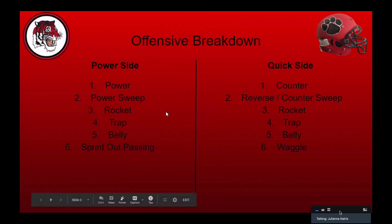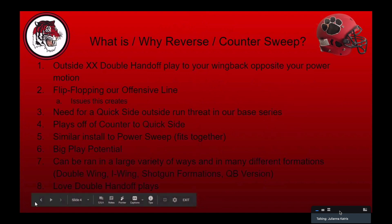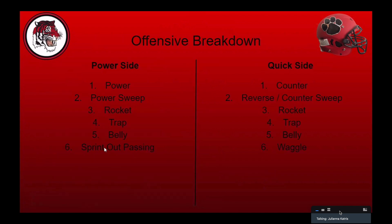We only run certain plays to our power side and certain plays to our quick side, and we have a series of offense that goes both ways. We only run power to our power side, we'll flip flop it. We only run counter to our quick side. We run power sweep to our power side, and we run this reverse counter sweep to our counter side. We wanted to make sure we had some type of power action sweep that could go both ways. We'll run rocket sweep both ways, trap both ways, belly both ways, and our passing game changes a little — we waggle to the quick side and run our sprint out passing game to our power side. We don't run a lot of plays; we try to run a couple plays pretty well.